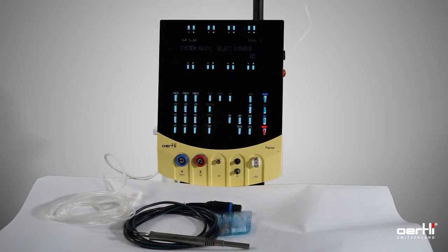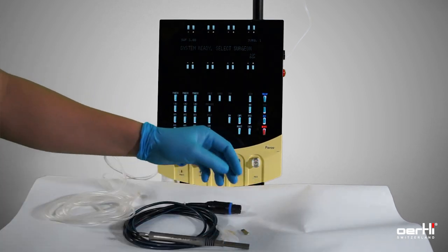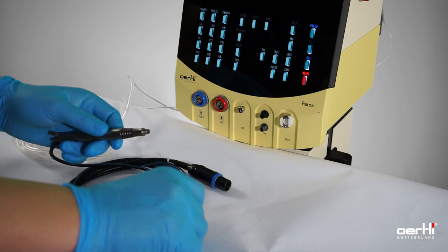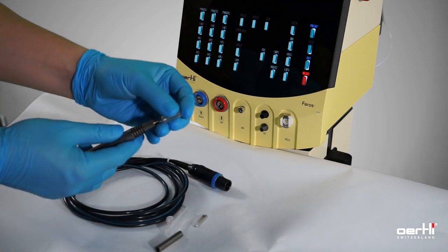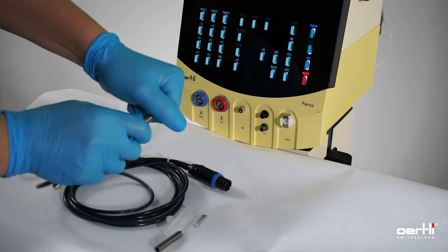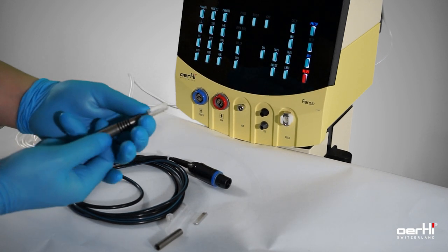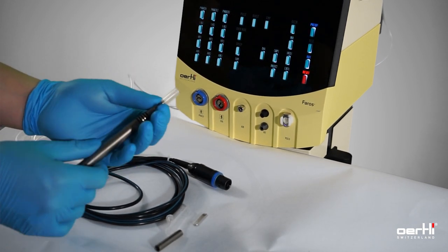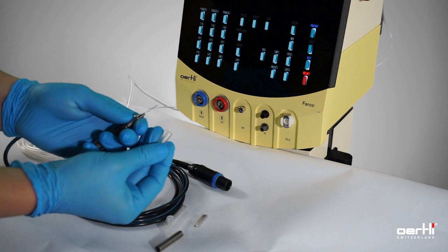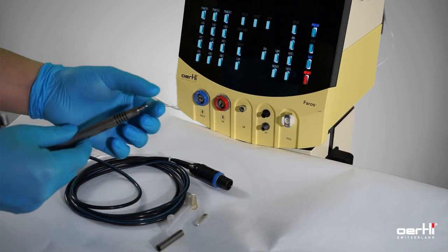Go ahead with the FACO handpiece. Unpack the FACO tip and remove the cover. Assemble the FACO tip with the handpiece — all the way down, make it tight. For removing the cap, use your pointer and thumb in between the cover and the handpiece. With the other hand, support the cover and remove it gently. That prevents any bendings or damages on the tip.